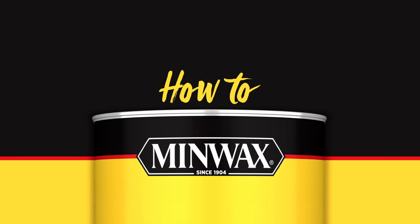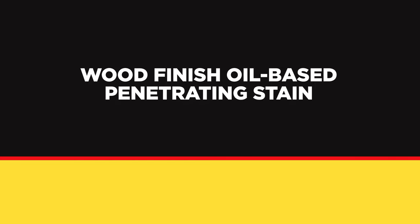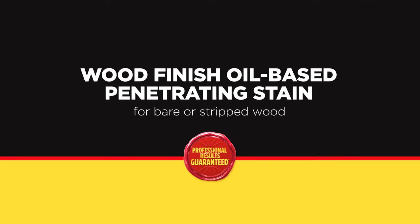This is Minwax. We're going to show you how to apply our wood finish, oil-based, penetrating stain like a pro. These stains can be used on wood that's bare or stripped.